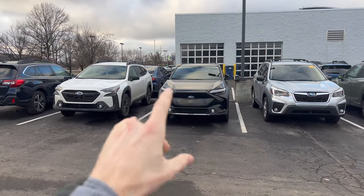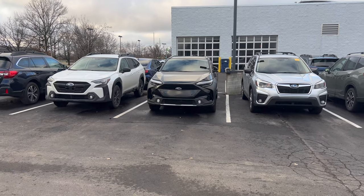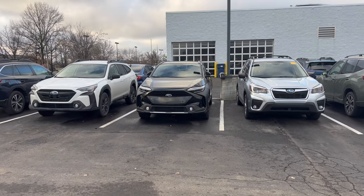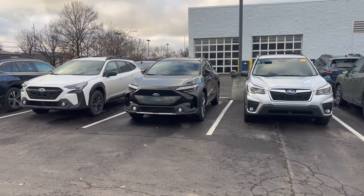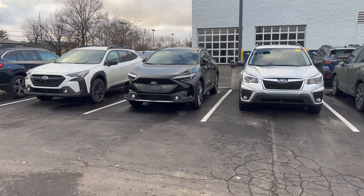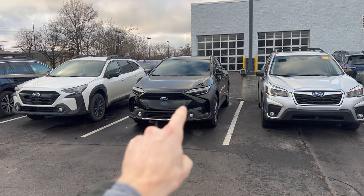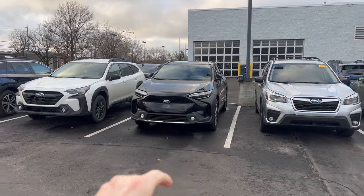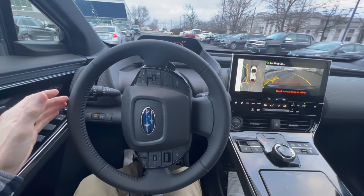Today I'm going to show you how the Subaru Solterra parking assistance works. This is not meant to replace you, more so just something to help you in situations where maybe you don't feel comfortable parking solely on your own. This will help guide you whether you're backing into a space, pulling forward into a space, or even parallel parking. I'm going to show you the parallel parking later in this video.